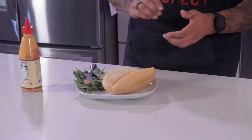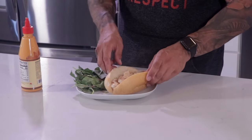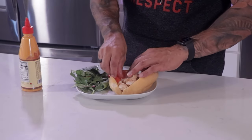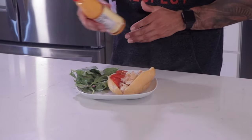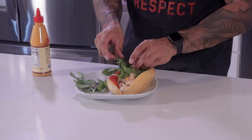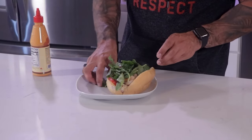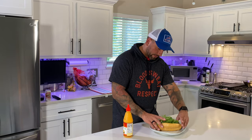Now I'm going to bring my shrimp. Once the shrimp are nicely inside, I'm going to add my slice of tomato going down one side of the bun. Before I top it with the greens I'm going to add a little bit more sriracha mayo. Now I'm going to take my greens and assemble on top — and there you go.